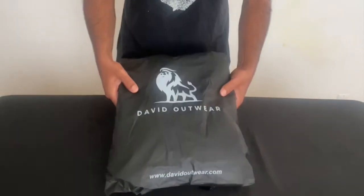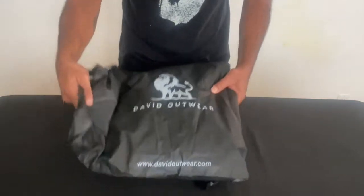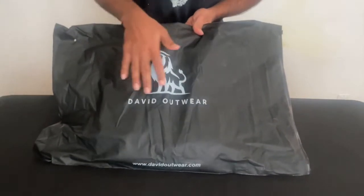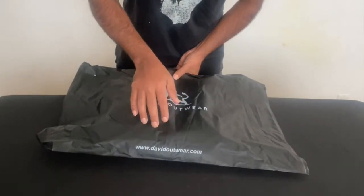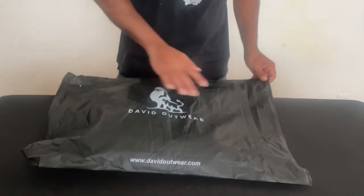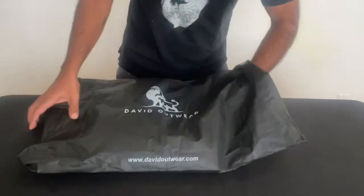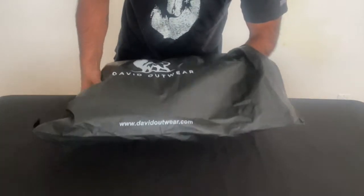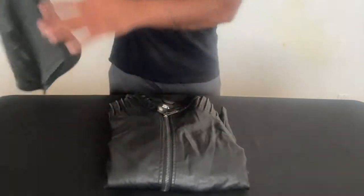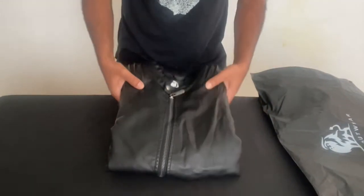Okay, so you open the packet and this is what you have. It has its own case. It says David Outwear and their website, davidoutwear.com. It's a beautiful packet here. It can be used as storage for your jacket. Let's take a look at what's inside. There you go — that's the jacket right there.